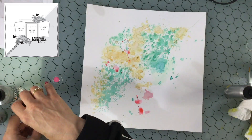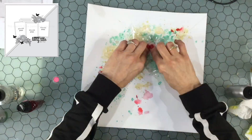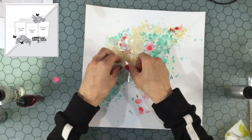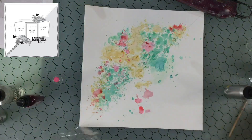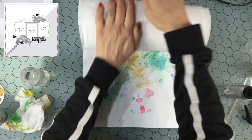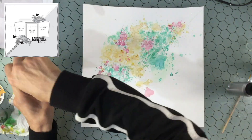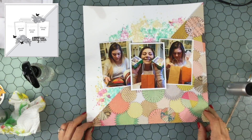Now I'm adding the Tattered Angels Glimmer Mist. I tried it out on the lower portion of the page that will be covered by the patterned paper, just to make sure the color went well with the paper. The paper has both pink and salmon in it so I decided to go with the pink — it went well with the turquoise and yellow. I sprinkle a little bit of water over the top of the sprays then use a paper towel to remove the water, which lifts up a little bit of the color and makes a cool effect. I'm happy with the background — I don't think the color is too overpowering.